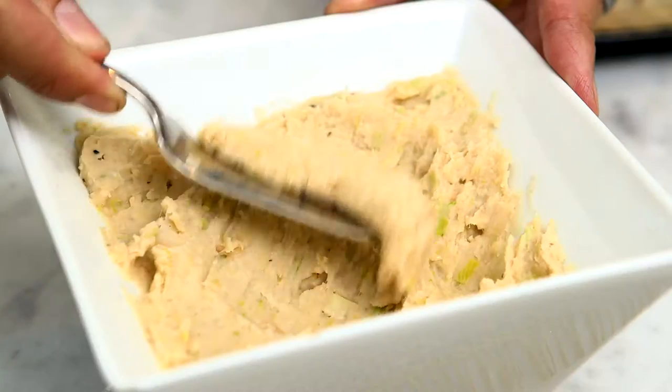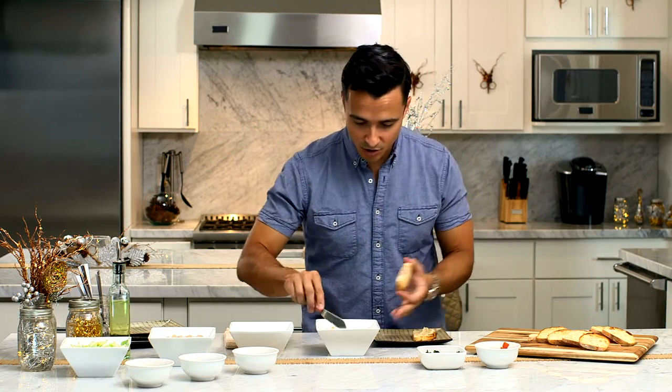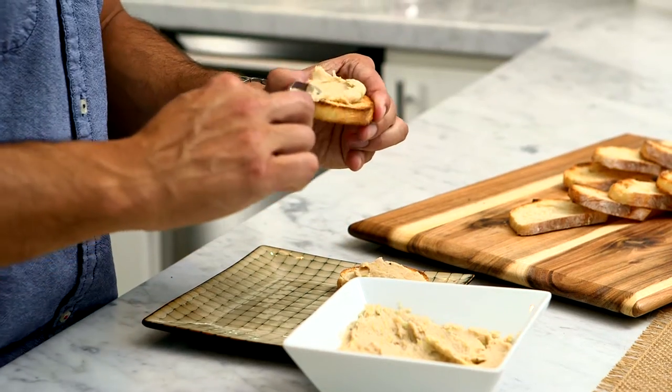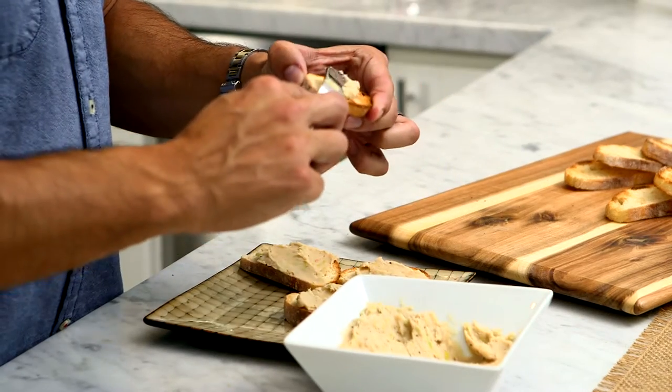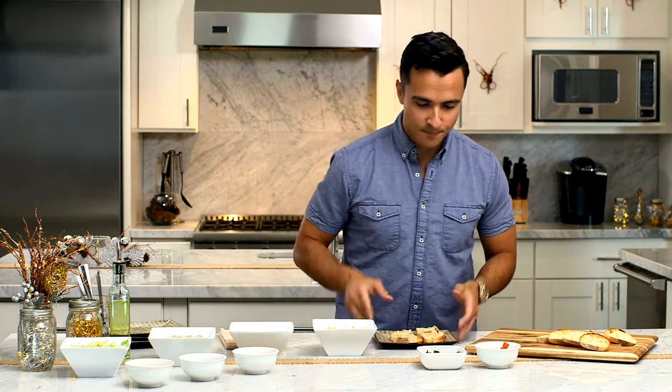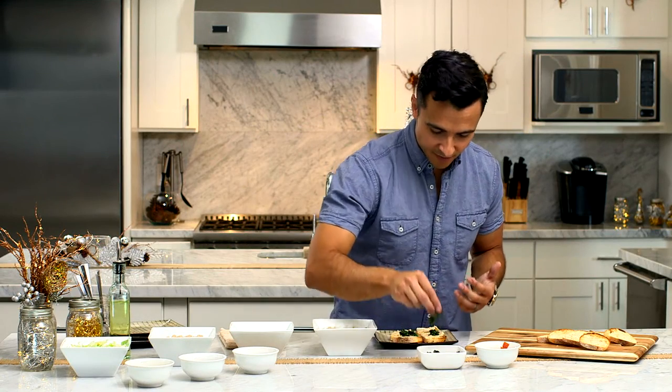I invite you to host beautifully and spread some of that puree on your crostini. I know you can't smell this, but it smells delicious. Almost ready to go. Then our spinach — I love it. The more garlic the better for me.